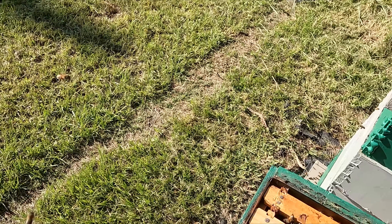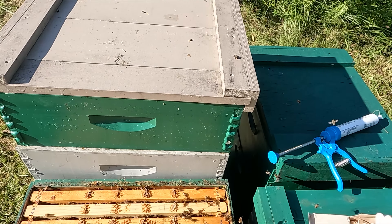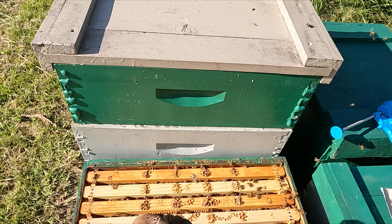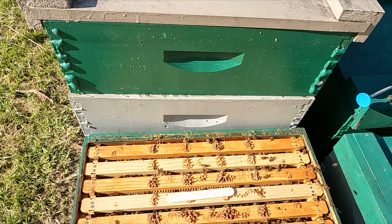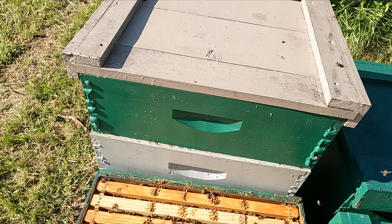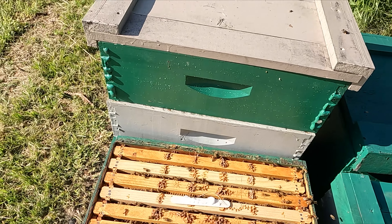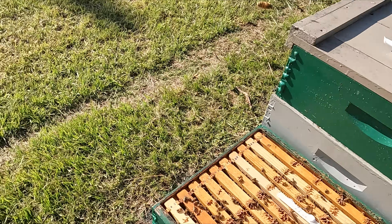That's got 80 pounds of honey in it. Again, I'm running doubles, which is not the normal thing down here in Florida.